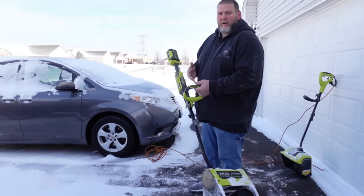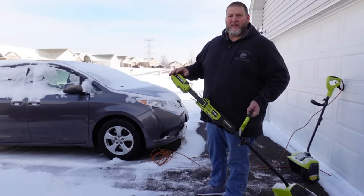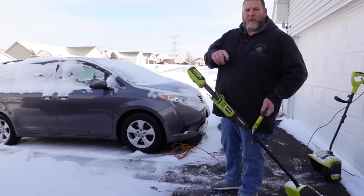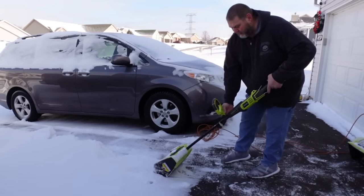Now we're going to try Ryobi's battery power. This is the 40-volt lithium battery — the same one that powers the lawnmower that I showed you in a previous review video. Let me get on this side of it so you can see.